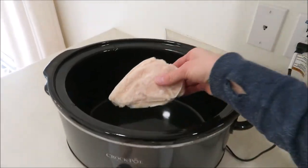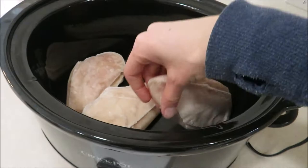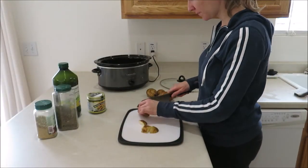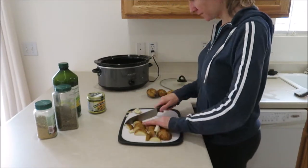I'm going to place my boneless skinless chicken breast on the bottom of the crock pot. You can use thawed or frozen — you'll just have to adjust your cooking time, but I'm using frozen. Go ahead and chop up your potatoes into large chunks, about one and a half to two inch pieces.